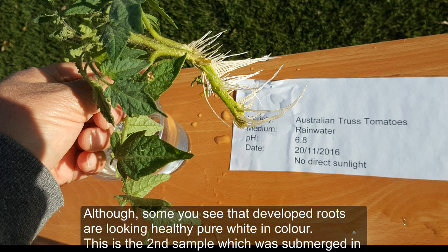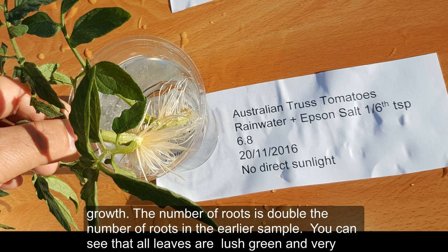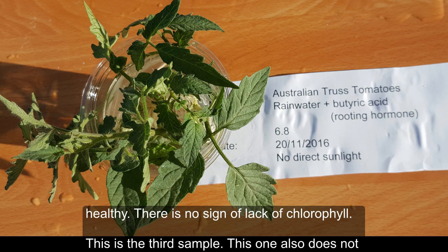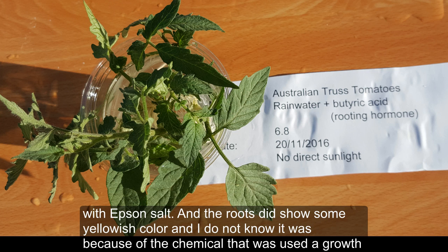That yellowing is essentially a lack of chlorophyll, certainly a sign of nutrient deficiency. The roots visible are healthy and pure white. The second sample, submerged in rainwater with Epsom salt, has in my opinion shown the healthiest root growth — the number of roots is double that of the first sample. All leaves are lush green and very healthy with no sign of chlorophyll deficiency. The third sample also shows no nutrient deficiency and the leaves are still very green, but unfortunately the picture of the roots is not clear. Root growth in this sample is better than the plain rainwater but not better than the Epsom salt sample, and the roots showed some yellowish coloring.